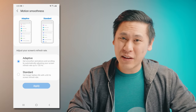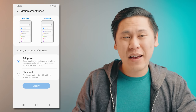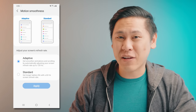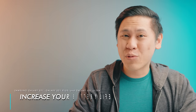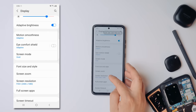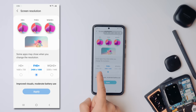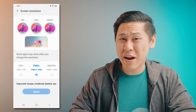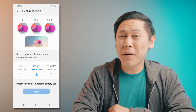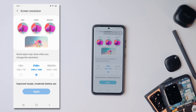I definitely notice the difference in smoothness. One particularly neat thing about 120Hz on a Samsung phone is that it adapts — it's able to go down to 10Hz for a static screen, so it doesn't hurt your battery life as much. If you want to increase battery life, you can choose the 60Hz standard refresh rate and set your screen resolution to 1080p instead of full WQHD+. You could go with 720p, but I think you'll notice a deterioration in image quality. I personally prefer WQHD+ because it just looks really good and super smooth.